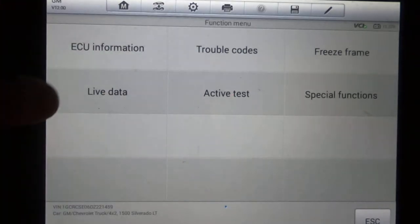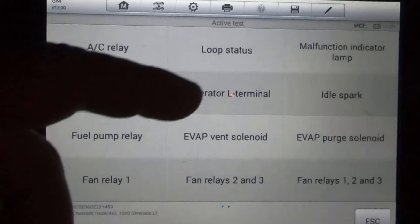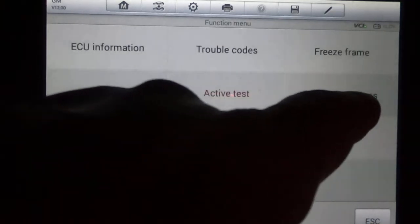You've got your trouble codes, freeze frame, and live data. Let's take a look at active test — two pages of different things you can do. These are ops checks to verify things: the fuel pump relay, you can actually energize it if you're suspecting a fuel pump issue. Generator L terminal — you can ramp your alternator voltage up and down to make sure the computer can control the alternator. EVAP solenoids, fan relays, and on page two, misfire graphic — if you've got a misfire, you can pull that up and watch a graphic of your cylinders to identify which one is giving you the problem. Starter relay too.